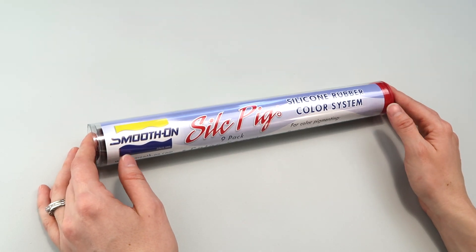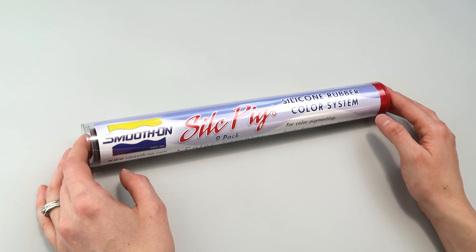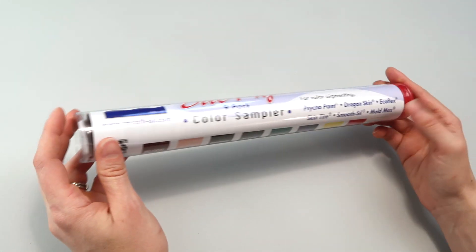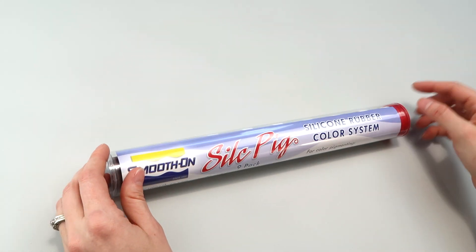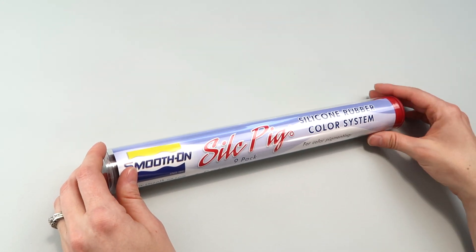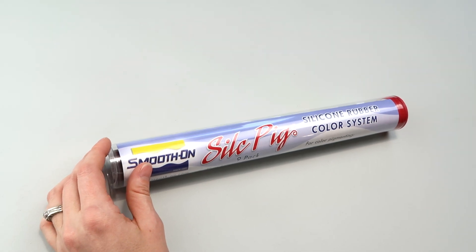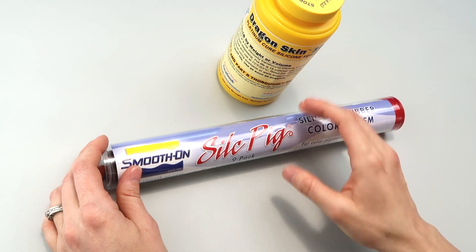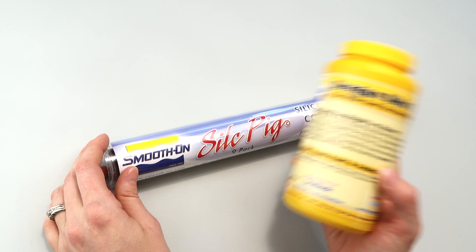Hey everyone, in today's video I'm going to be trying out a silicone rubber pigment made by Smooth-On called Silk Pig. I've gotten a few questions recently about pigmenting silicone rubber. The way I found out about this was I recently bought a Smooth-On product called Dragon Skin, and there was a link to this within that because they are compatible, so that's the silicone I'm going to be using today.